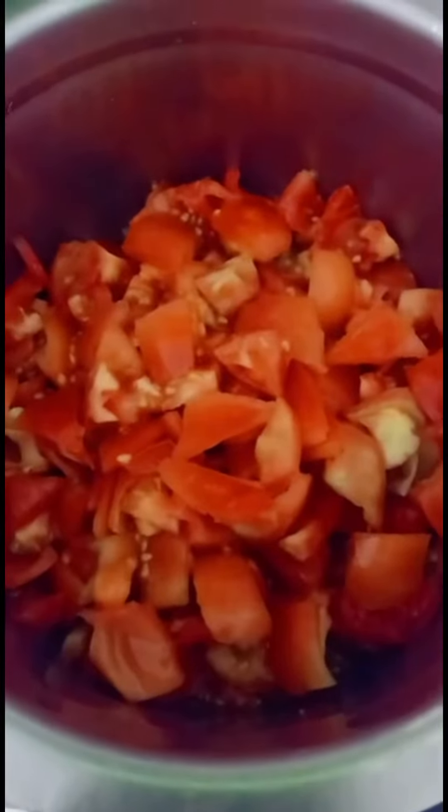Cabbage is 1 kg. Tomato is 1 kg. Then we are going to use an onion.